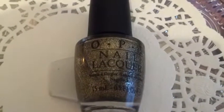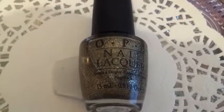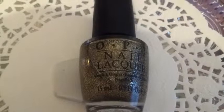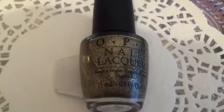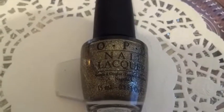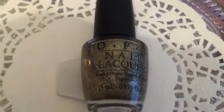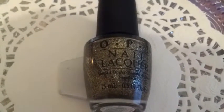Hi everyone, welcome to ManyMonday and today I will be showing you another nail polish on ManyMonday. I show you polishes and it could be everything — could be some nail art, could be a new polish I'm trying. Today it's a new polish by OPI and it's one from the Mariah Carey collection, the holiday collection.